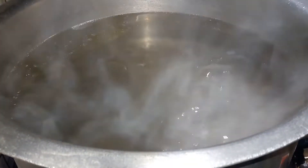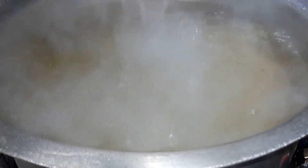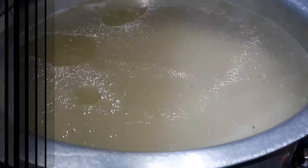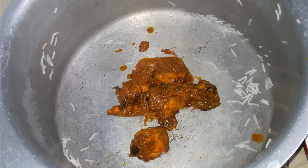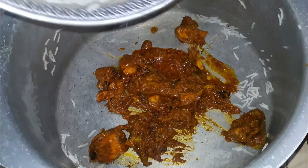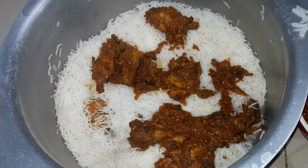We will add the rice to the boiling water in the pan. Then we will add some salt to the water and let the rice cook through.